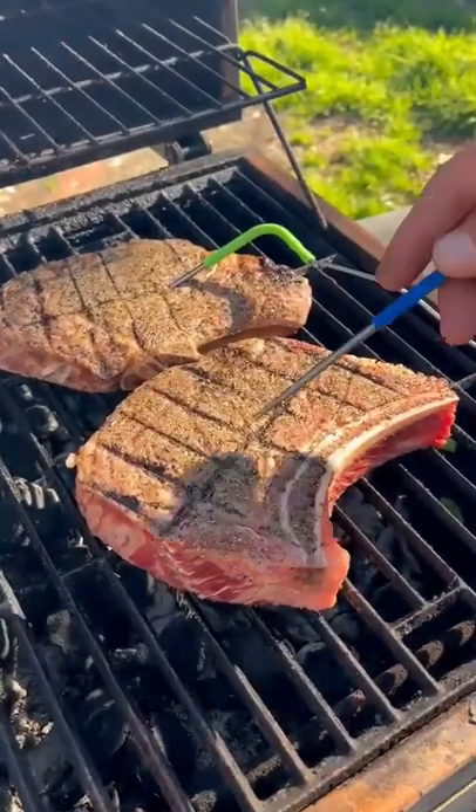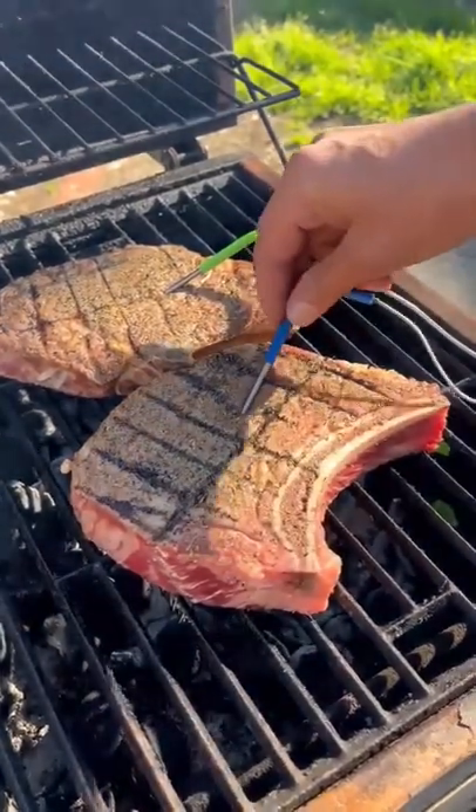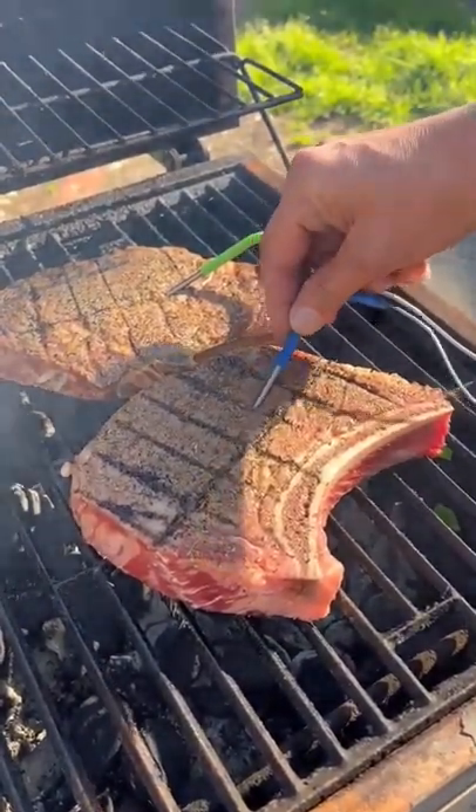Sarah's gonna be green, I'll be blue. Sarah likes hers at 125°F, I like mine about 135°F.